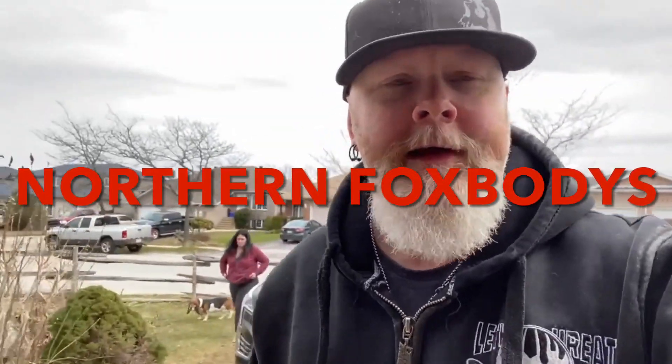What's going on, boys and girls? Welcome to Northern Fox Bodies - the first air ride install on my car. I am not Alex, I am the shockingly more handsome host Brian Gallagher. Here's what we're going to be working on today: air ride in my 97 Cobra.